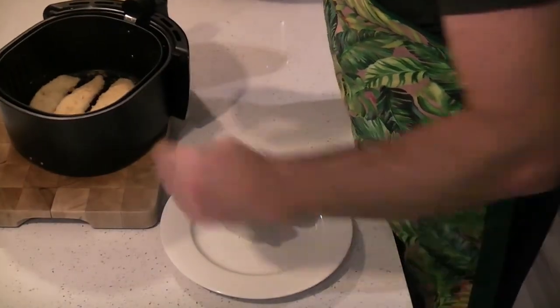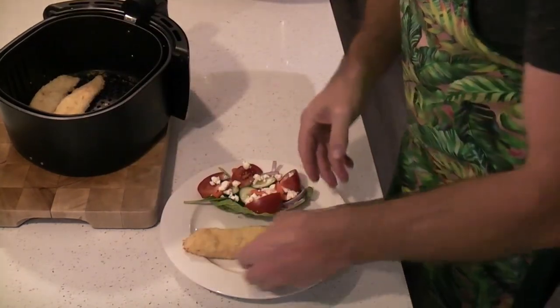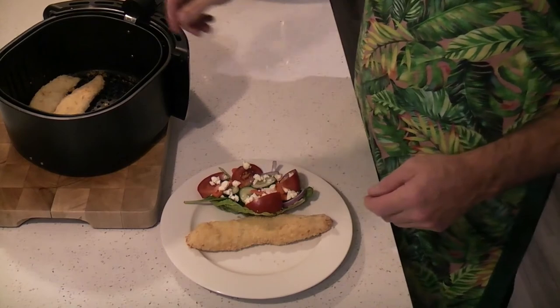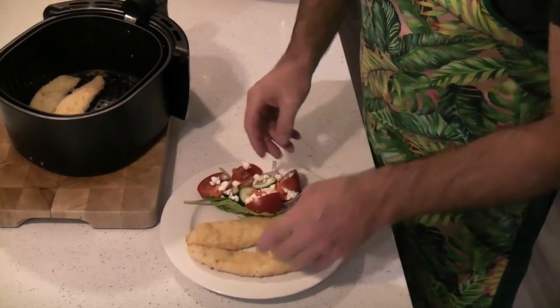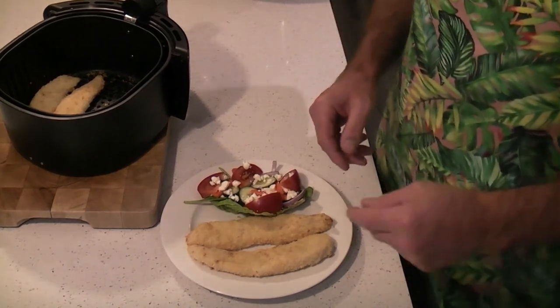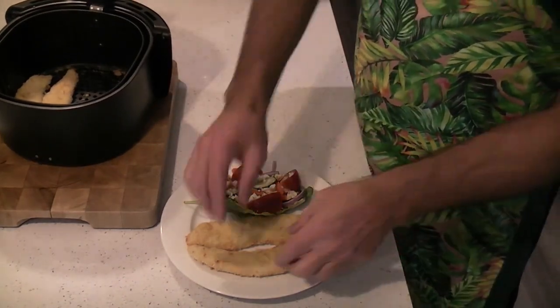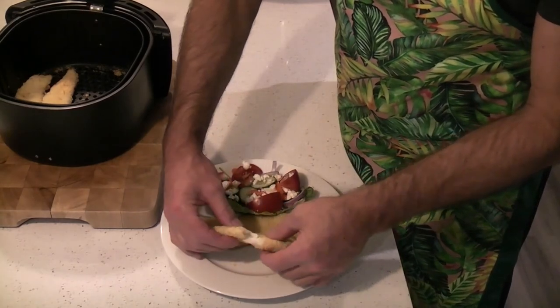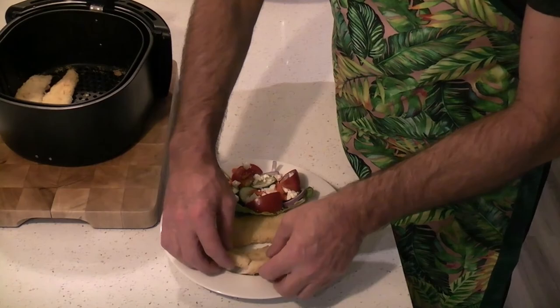Well done! Look at that beautiful golden fish. Look at those breadcrumbs — absolutely amazing. With a nice little side salad on the side. Look at that — it peels off beautifully. Perfectly cooked. Couldn't ask for anything better.